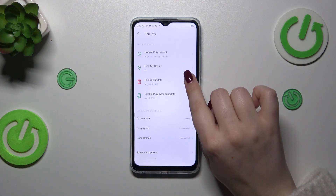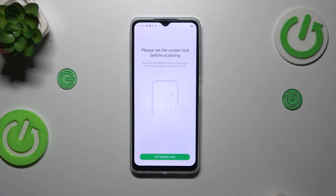Then let's localize the fingerprint option and simply tap on it. As you can see, we will have to set the screen lock before scanning the fingerprint. Of course, if you've already got your screen lock set, you will be transferred directly to the next step; if not, you have to do it right now.